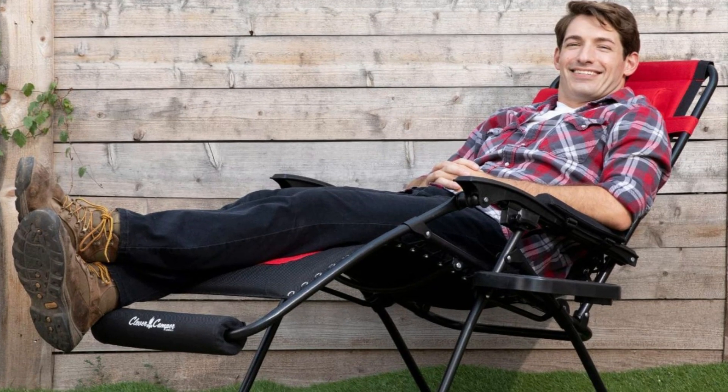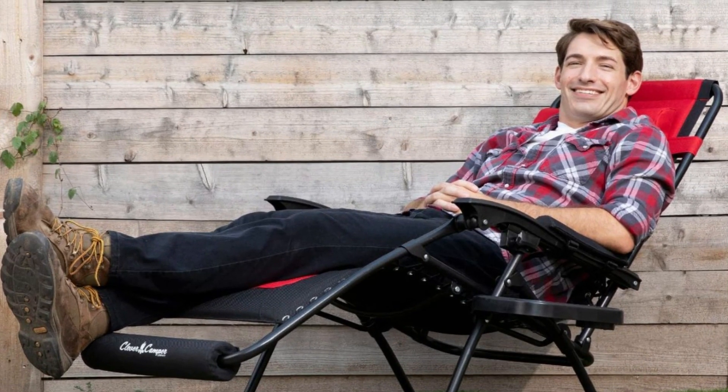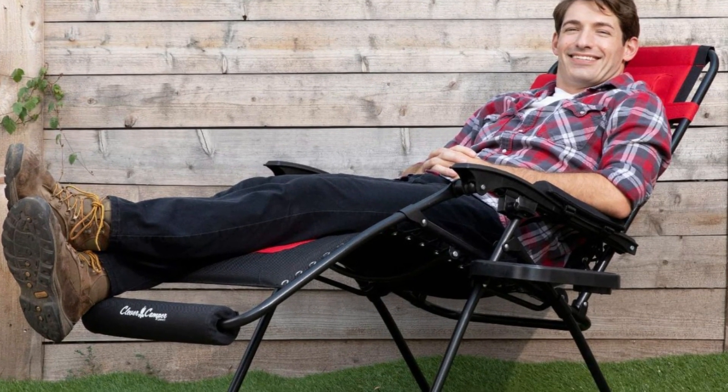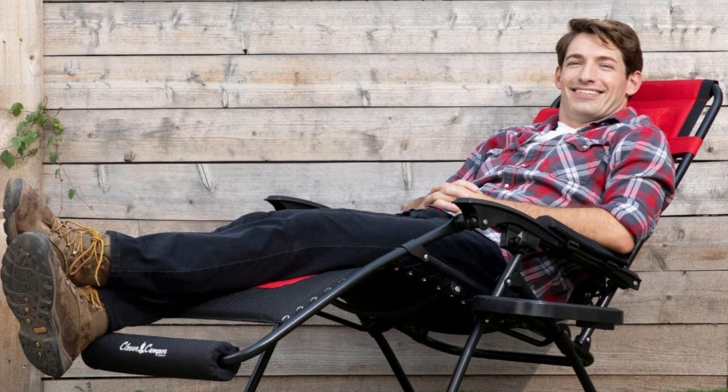Number 7. Cushions stay on when you're not lounging. Attaching and removing the cushions each time you want to lounge is a pain. Don't worry — our zero-gravity chair cushions do not have to be removed in order to store your chair. The 3.15-inch diameter on these cushions allows zero-gravity chairs to be folded and stored with them still attached.